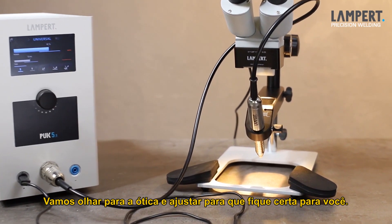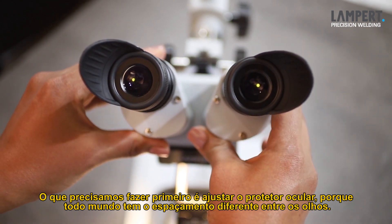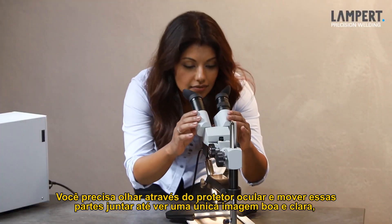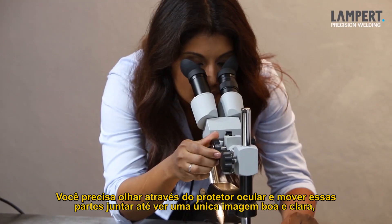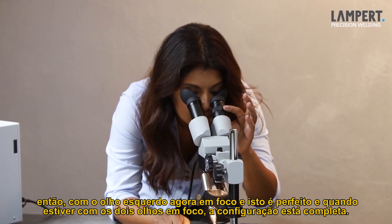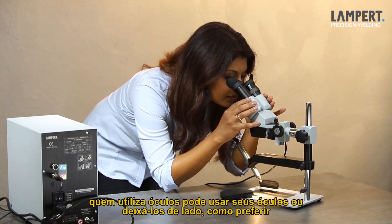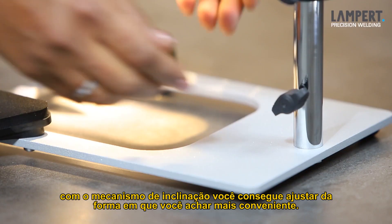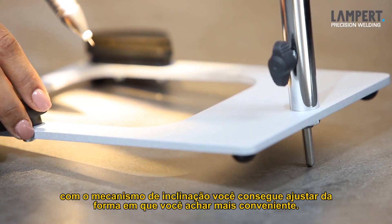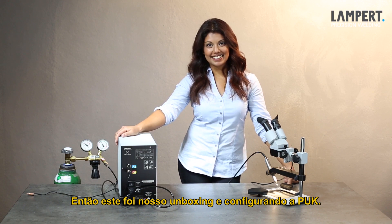Let's look at the optics and get these just right for you. What we need to do first is to adjust the eyepieces, because everyone's eyes are different — nearer together or further apart. You need to look through the eyepieces and move them together so we see one image nice and clear, looking at the electrode down at the bottom. The adjustment can be used to move the microscope up and down. Because our eyes are perhaps not equal strength, we can now turn the left hand eyepiece so the left eye is now in focus. And once you've got both eyes in focus, the setup is complete. Wearers of glasses can either wear their glasses or put them aside, as you prefer. With the tilting mechanism, you can adjust the convenient handling position individually. So this is how we unbox and set up the Lampert Puck 5. Thanks for watching!